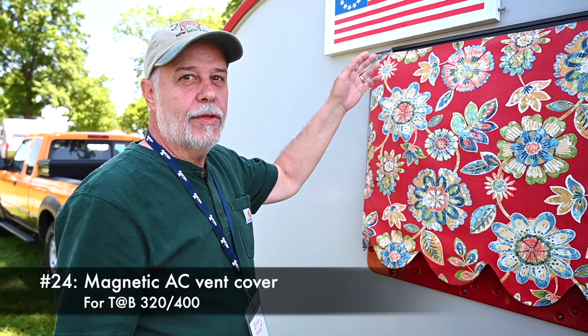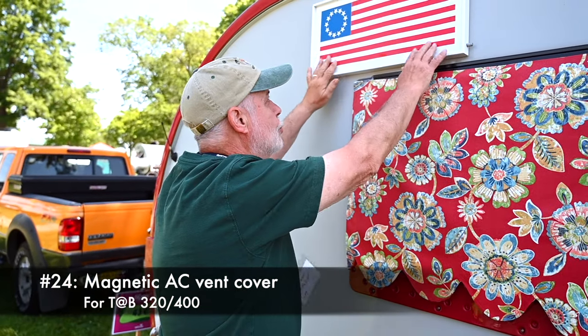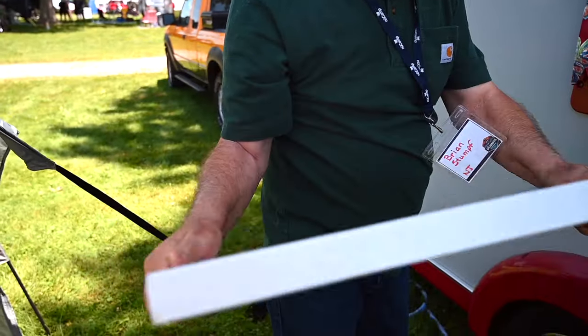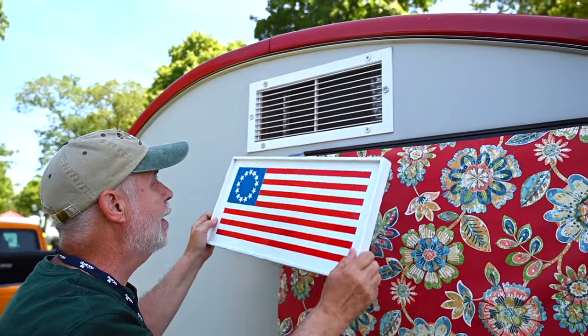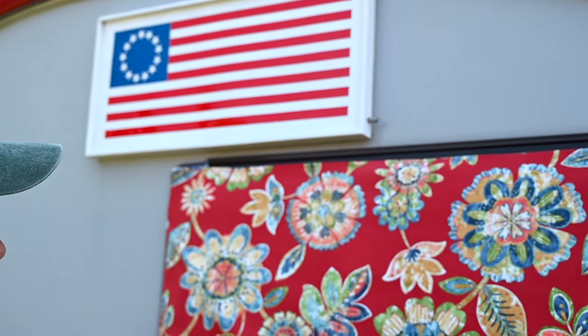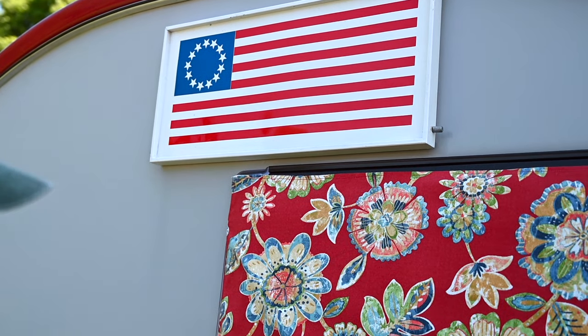At night you can have air coming in but privacy from your 40-foot RV next door. We needed an AC cover to keep bugs out, so I made this one out of wood — it's held on with magnets. A friend made the flag so that just stays on, and you can leave it on while traveling. It holds good and strong.